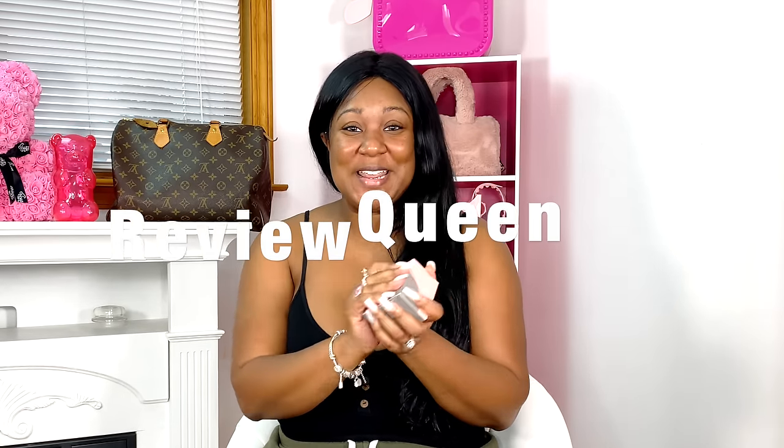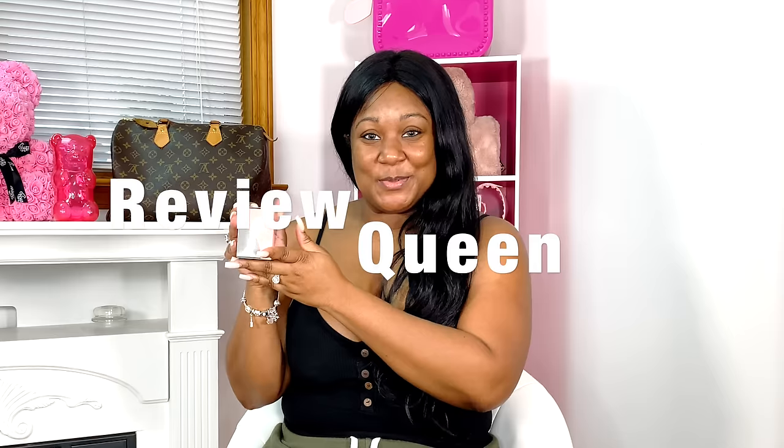I'm Drew Bred, your review queen, and today we're gonna be taking a look at PerfectSculpt's boob tape. Now there are tons of places that have this — I've been seeing them everywhere — but I'm excited to try it with PerfectSculpt because they have never done me wrong. I've loved everything from them, and hopefully today it still works out. We're gonna be honest because everybody wants to know how good it's gonna work when it comes to lifting up their boobies. So I'm gonna go ahead and change shirts so we can test this out. Let's go ahead and get into the box.